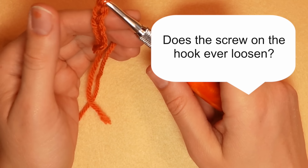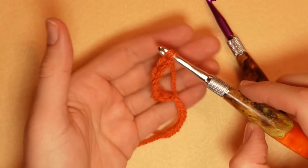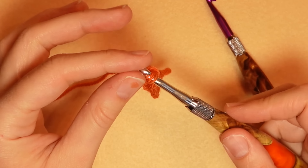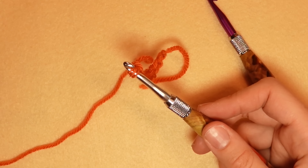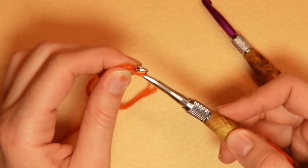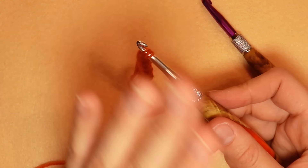Does the screw on the hook ever loosen? Sometimes, but not all the time. The only time I really notice it loosening is when I'm using a cotton or dense type of yarn. For acrylic or wool, I never see it loosen. When it does, it just has a little wiggle — you just tighten it back up, and you're good to go.